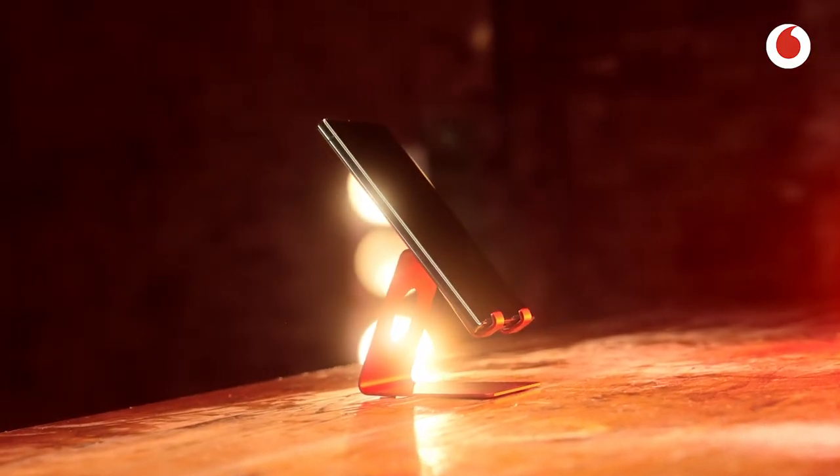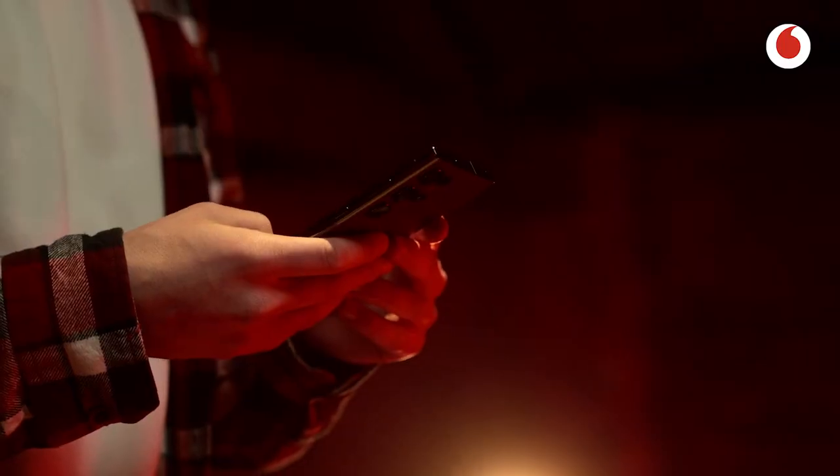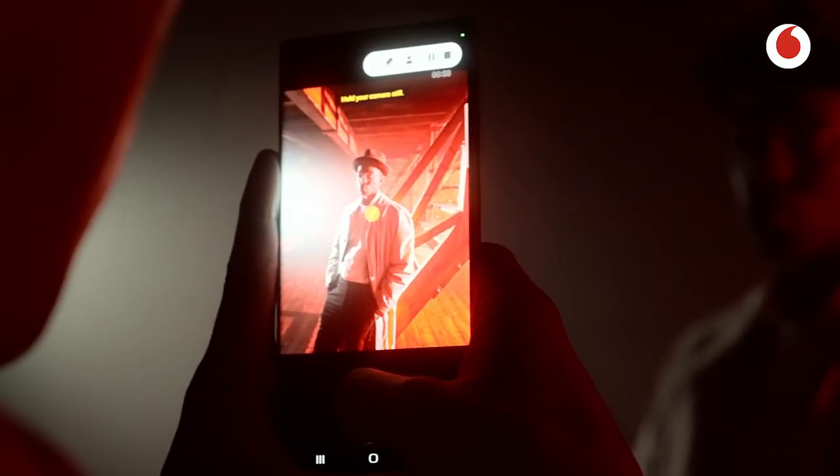My name is Luke Jackson-Clark and I'm a travel adventure photographer from here in London. Today we're in this epic warehouse and I've been challenged by Vodafone to get some content on the new Samsung Galaxy S23 Ultra. We're going to be bringing the night to life with some of the night mode features and many other features that I'm going to run through. Let's do this.